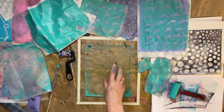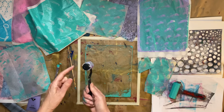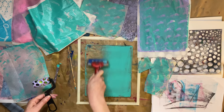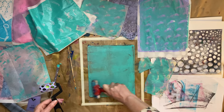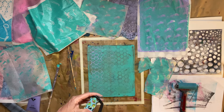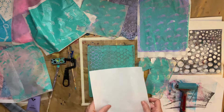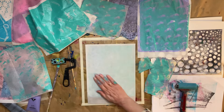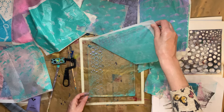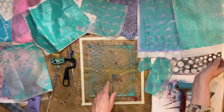I have seen some videos where they leave things on for a long time and let the paint almost dry. I'm going to try that for a little bit. Some nice marks going on there — I'll go over with a little bit of black.